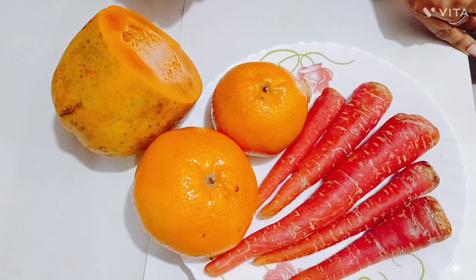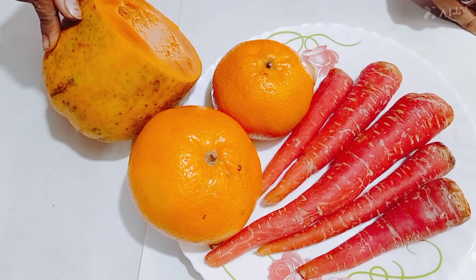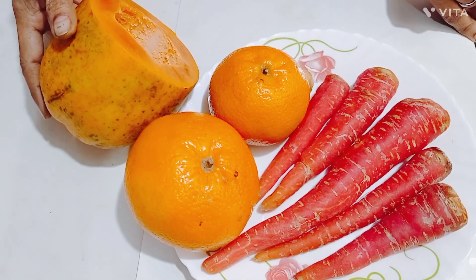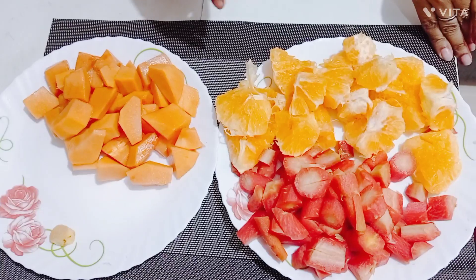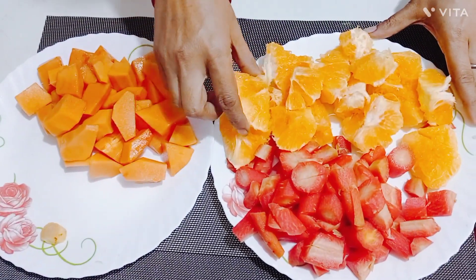Let's cut the carrots. I will cut them into 2-3 pieces. Let's continue cutting.